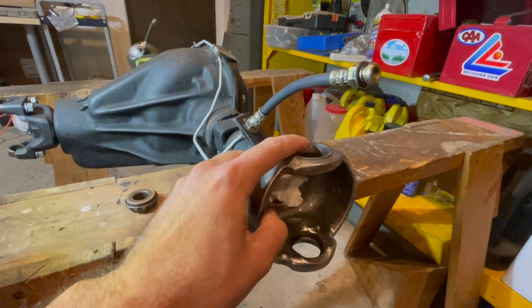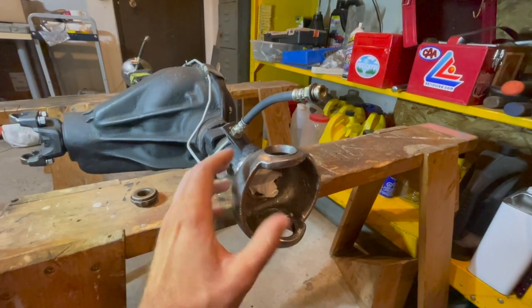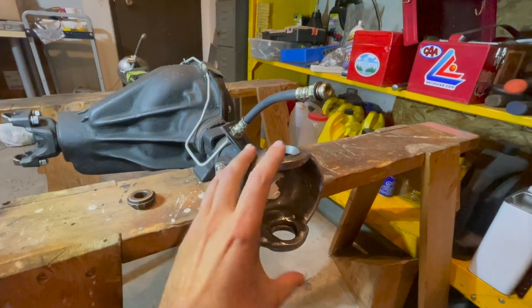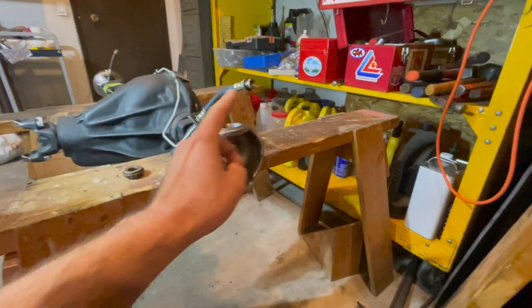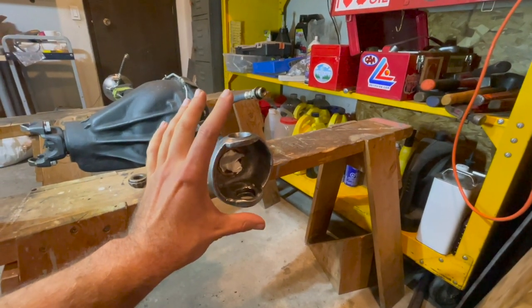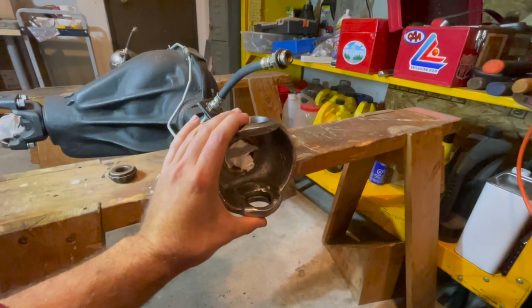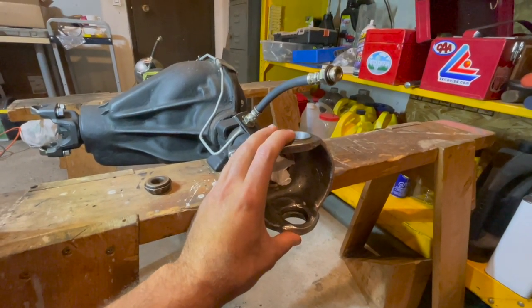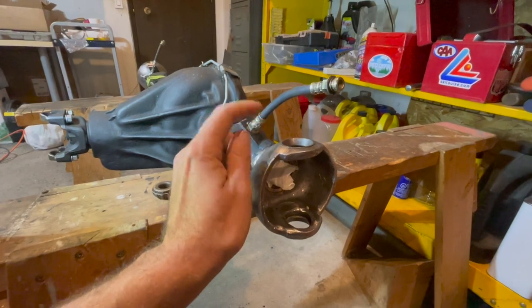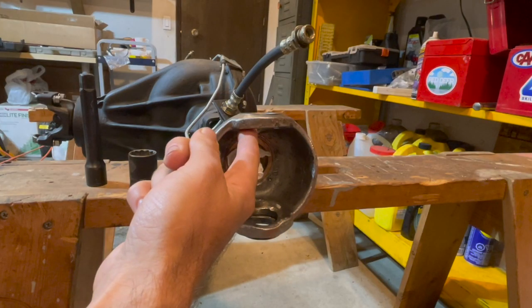This is a very important part when rebuilding your steering because it causes lots of problems. Your knuckle is attached to your front axle housing, your tire is attached to your knuckle, and all the weight of your tire is pushed through these two bearings — so these bearings actually hold up half the weight of your Jeep. Make sure that these are repaired.